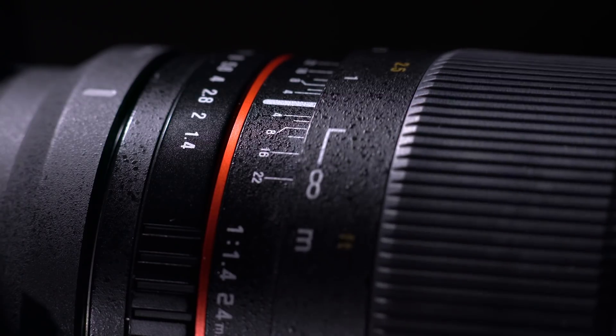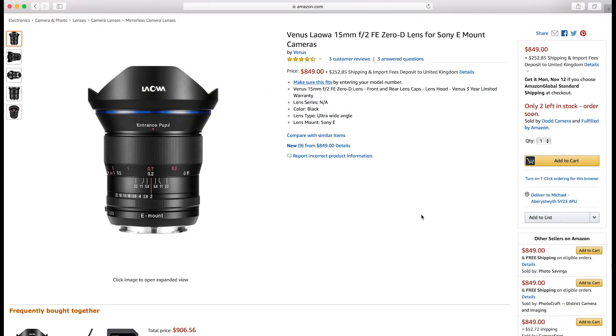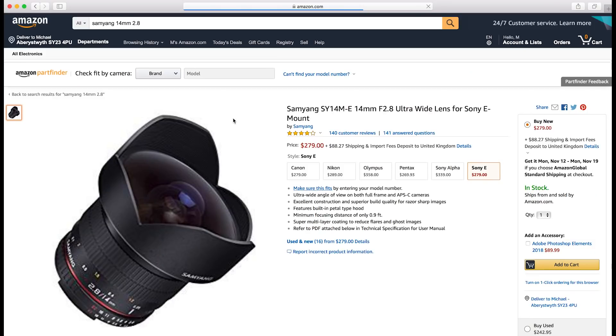I normally shoot with a manual focus lens, and this has the markings on the lens, which makes it really easy and straightforward. If you're getting into astrophotography, I'd suggest getting a manual focus lens — something like the Laowa 15mm f2 or the Samyang 14mm f2.8. They're both manual focus lenses and they both have the markings on the top of the lens, so even before you turn your camera on you can get your focus point.